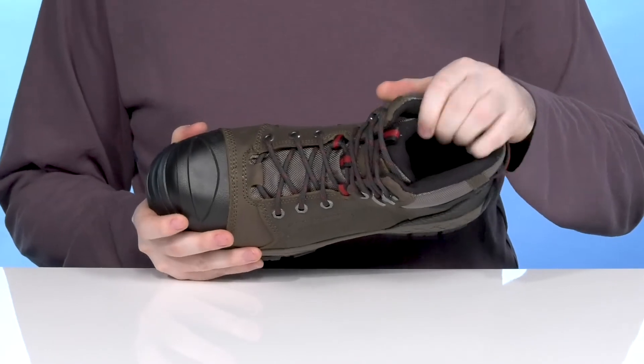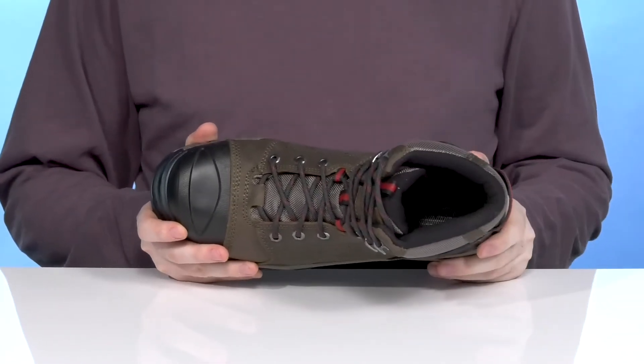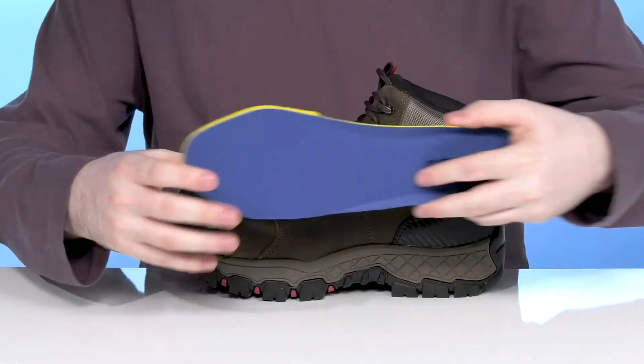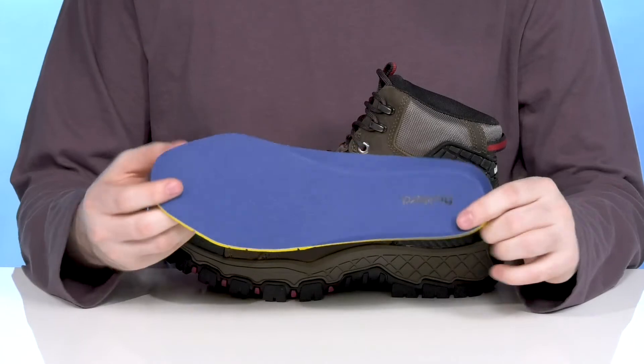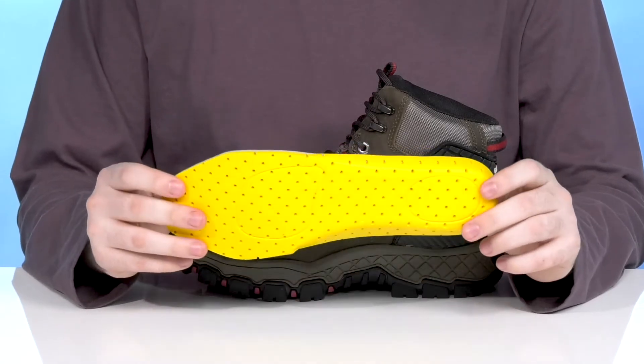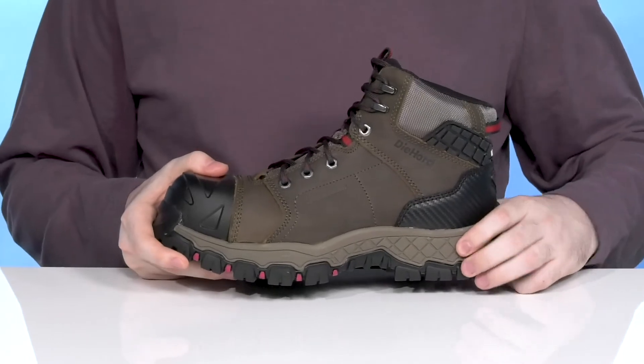The inside will wick away moisture and keep it very comfortable, using lots of padding on the collar and tongue for security. This style comes with a removable gel foam footbed ready to give you lots of cushioning and support for fatigue reduction, while increasing airflow for a super comfortable ride.